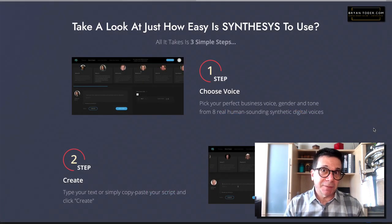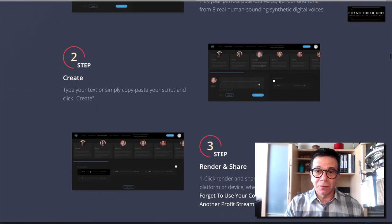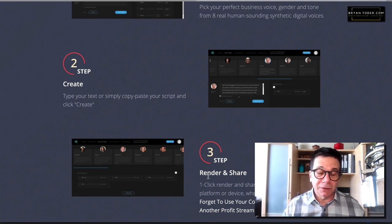Here are the three steps again. Step one: you just choose a voice — pick one of these people. Step two: you put your text in. Step three: you push a button, it renders, then you upload it. Seriously, it's that simple.